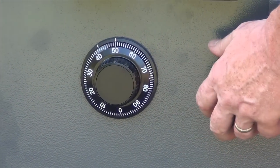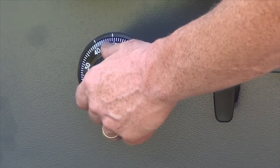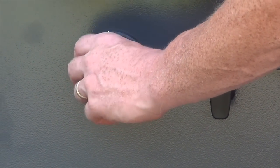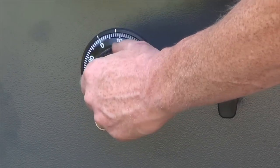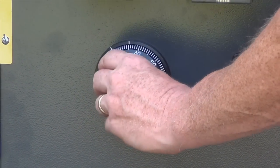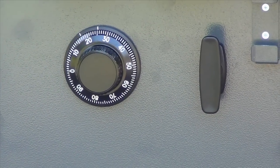Then we're going to turn it right to our number, passing it two times, stopping on it the third time. In this case it's 25. Pass it once, pass it twice, stop on 25 the third time.